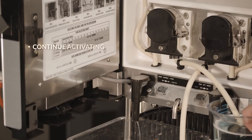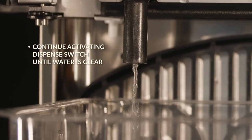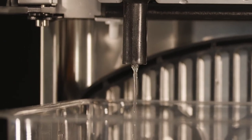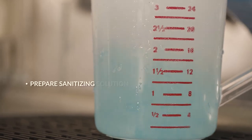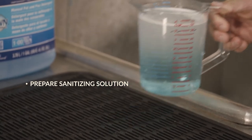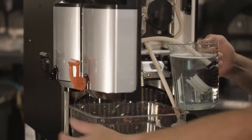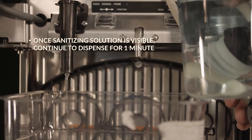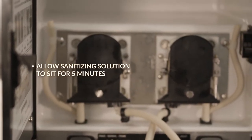Continue activating the dispense switch until water is clear and no soapy water is being dispensed. Make sure to perform this task for both or all dispense switches. Prepare one gallon of sanitizing solution according to package instructions. Repeat with sanitizing solution. Once the sanitizing solution is visible, continue to dispense for one minute.